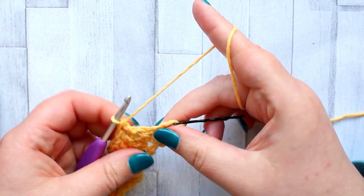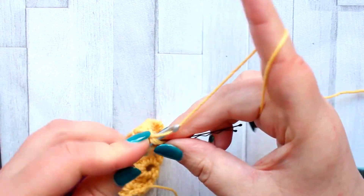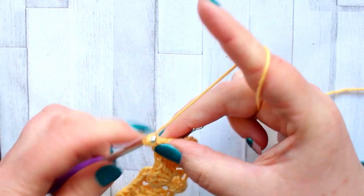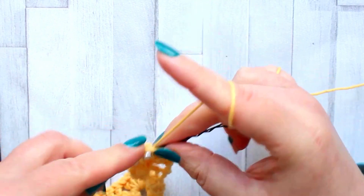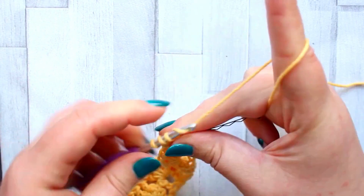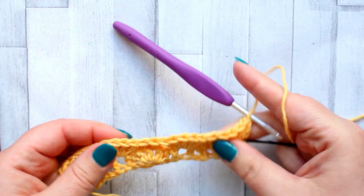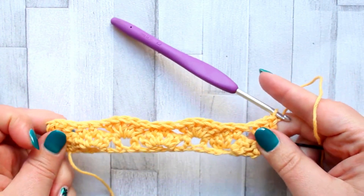When you get to the end of the row, make three double crochet using the loops into that last stitch of the row. And that is row two of the thistle stitch.